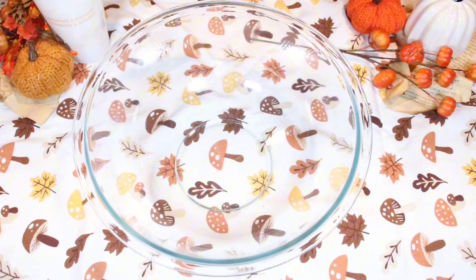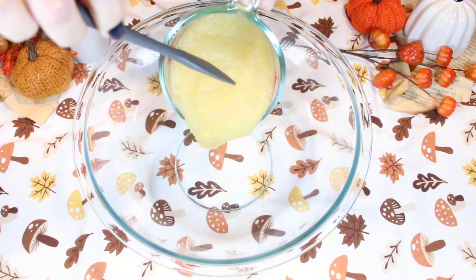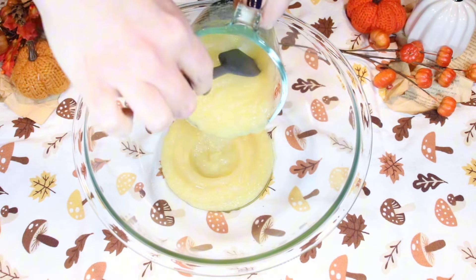First of all, our secret ingredient that is going to add such moisture to our brownies is applesauce. We are using unsweetened applesauce here.